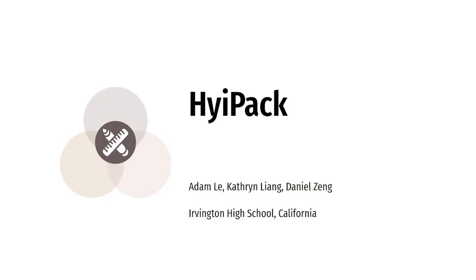Hi, my name is Adam Lee. I am the co-founder of HiPack. Hi, my name is Catherine Liang and I am the lead designer for HiPack. Hi, my name is Daniel Tseng and I am the co-founder of HiPack.